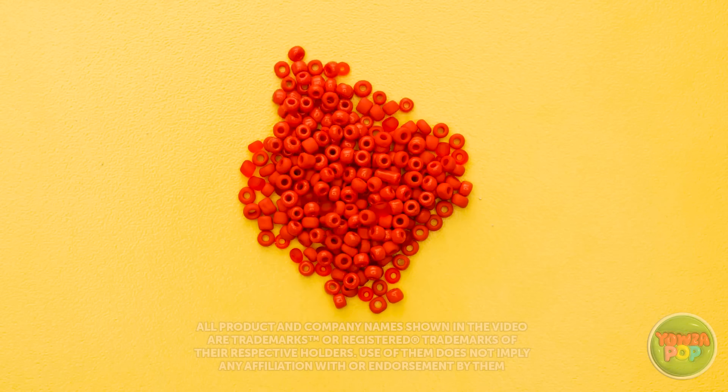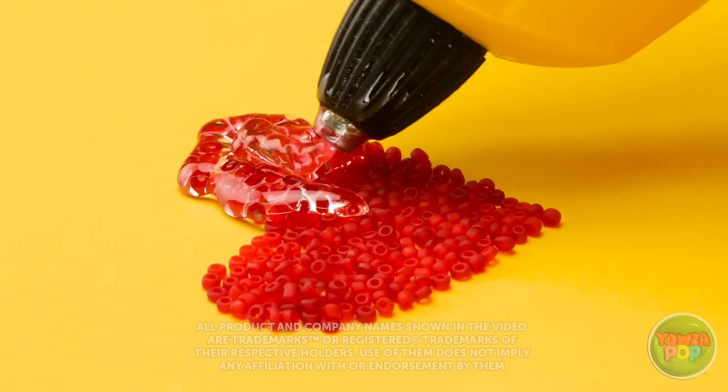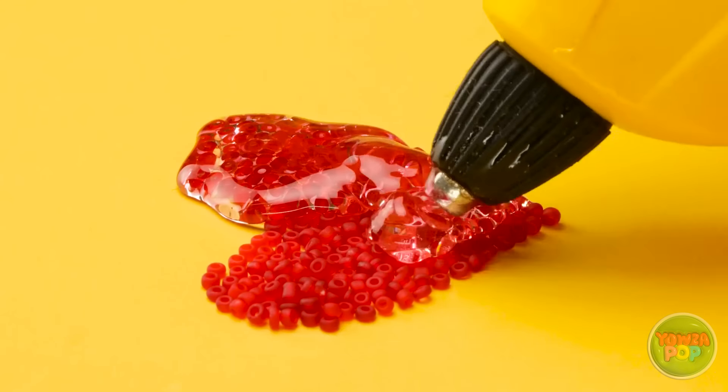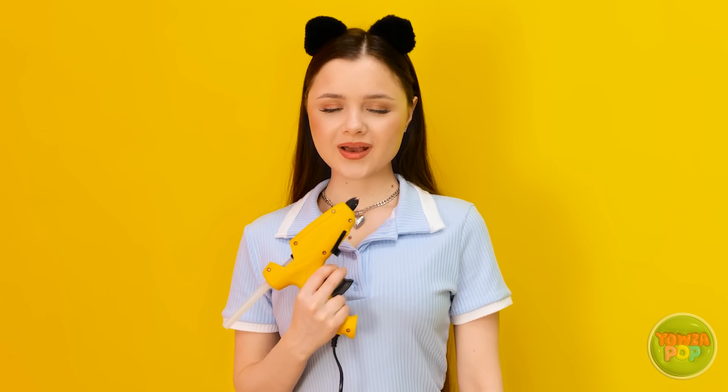I'll need a lot of beads for this craft, and I know you're going to love it. Next, I'll need my glue gun. I'll pour glue over the beads. I want to make sure I cover the whole shape. No one wants a broken heart.